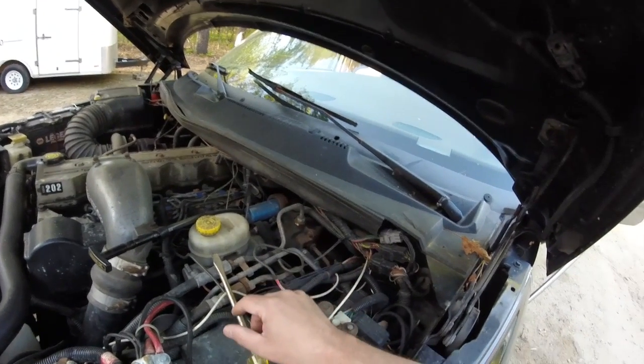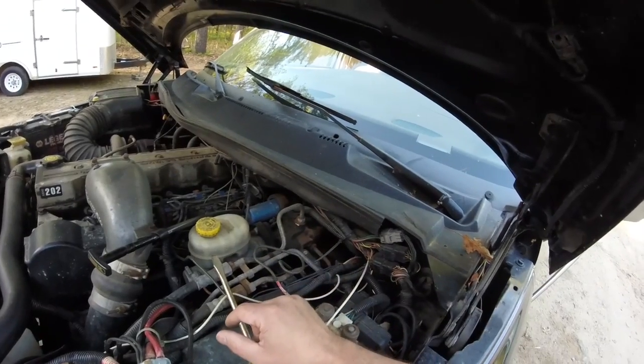I do have a brand new wiper motor, but I'm going to do some tests first to see if the motor is getting powered before I replace that.